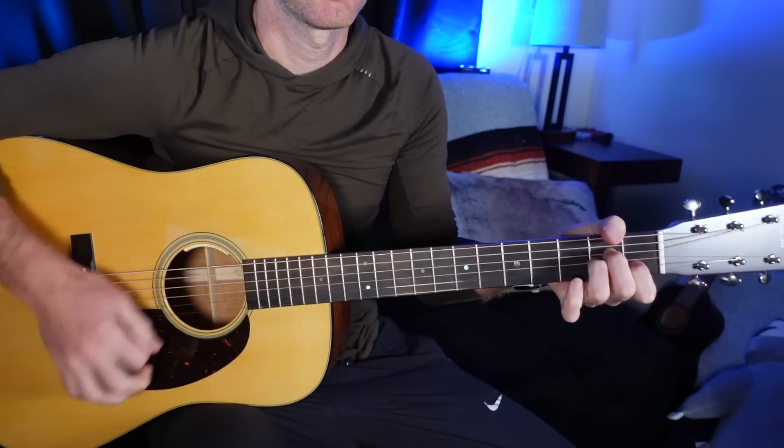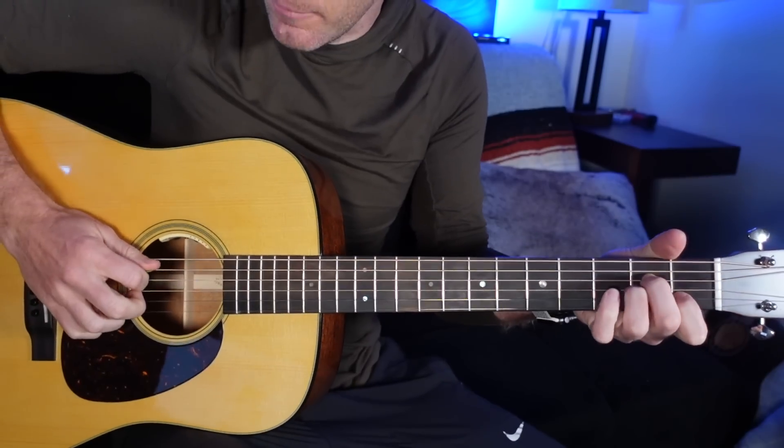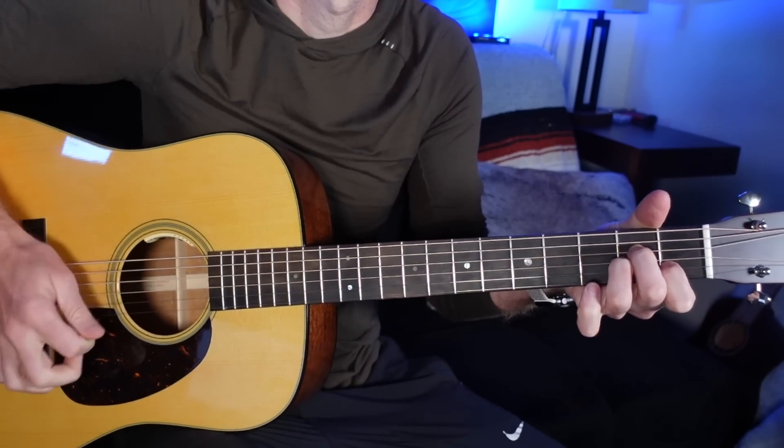First thing we're going to do is A minor — a great chord to start with. What you might want to do is inflect this chord. Here's A minor: open A, 2D, 2G, 1B, open E.